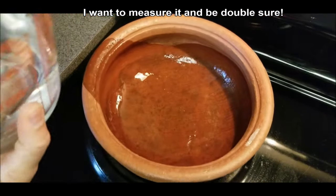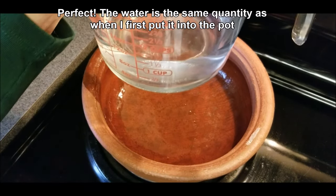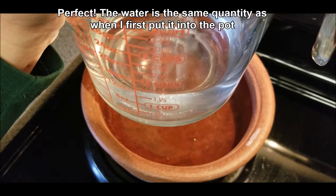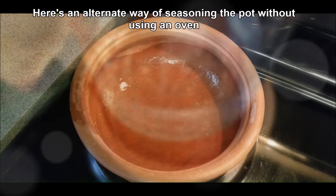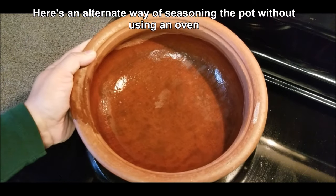One hour later, there's no change in the water level. I measured the water back into the measuring cup — just above 12 ounces is what I put in, and that's exactly what I got back out. So I know my pot is seasoned and ready to use.